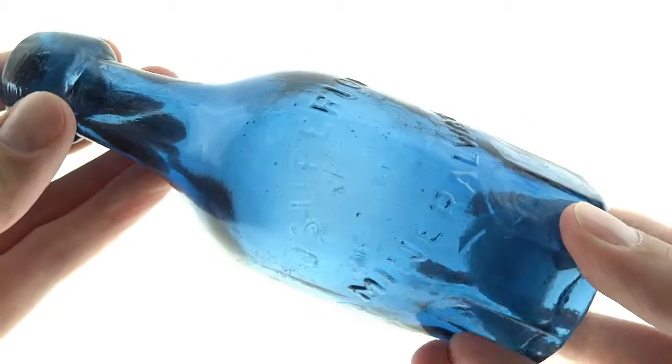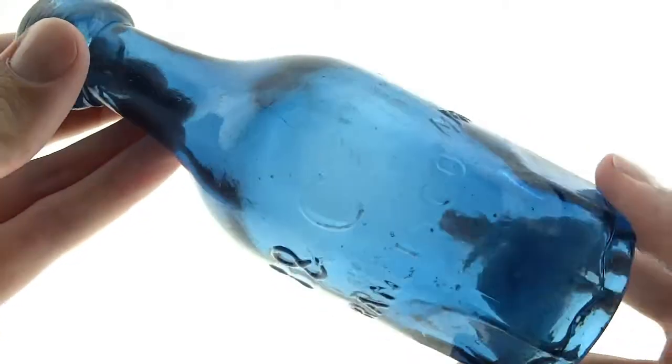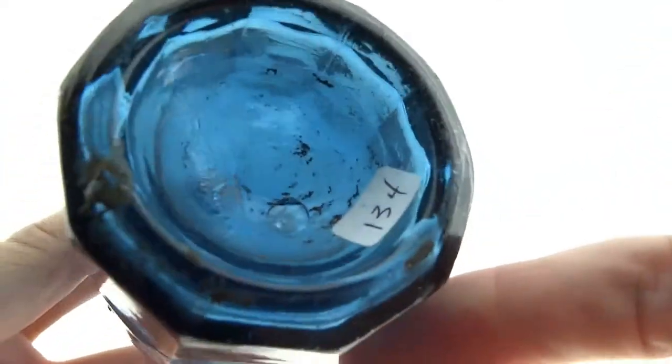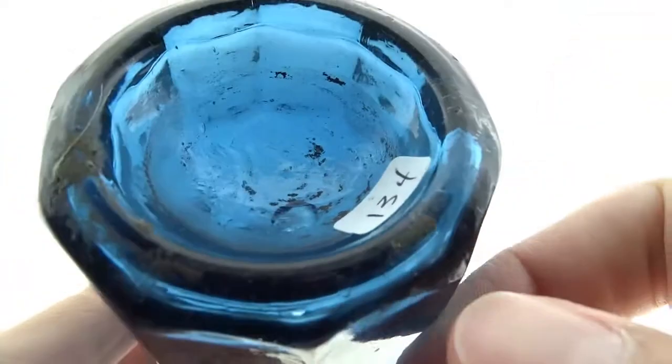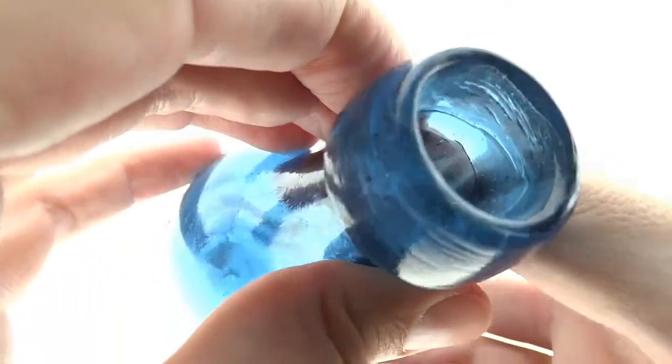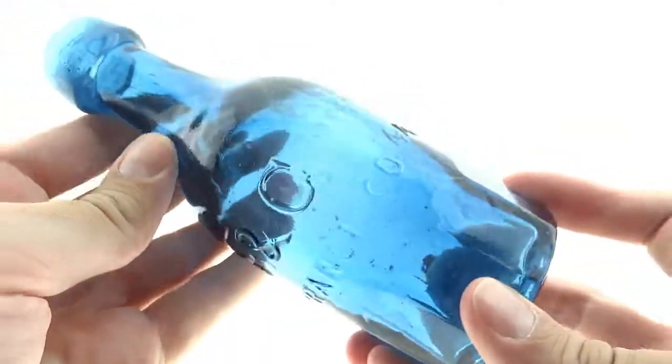This is just a nice, bright, good example. It has the panel and the label. The label does not come with it. The top is perfect. It's just a really pretty soda bottle from San Francisco.